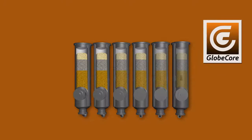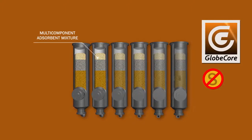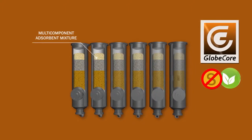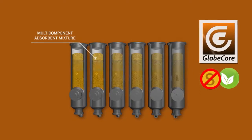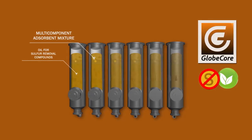GlobeCore has developed a simple, efficient, and environmentally friendly method of corrosive sulfur removal from transformer oil. The oil is treated with a special adsorbent mix, where each component efficiently removes a certain portion of the sulfur compounds. The adsorbent mix is loaded into special columns, which the oil passes through.